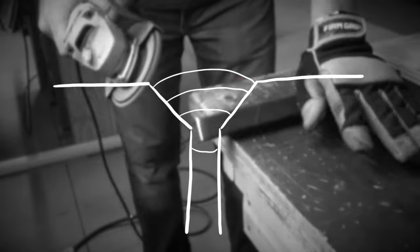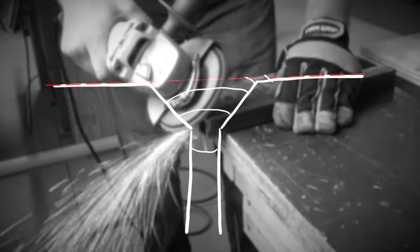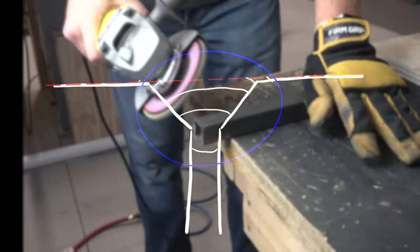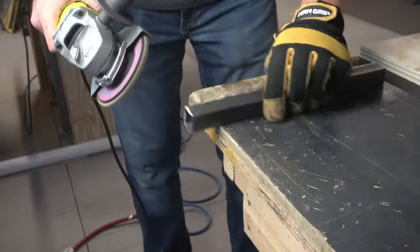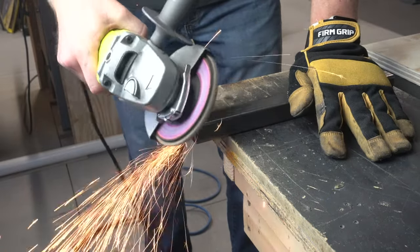Once I had the template I went back to the metal pieces and put a chamfer on the edges that would butt up against another piece. This gives the weld pool a little bit more surface area to weld to and also keeps some of it below the surface, so that later on when I grind everything smooth I don't end up grinding the entire weld away.